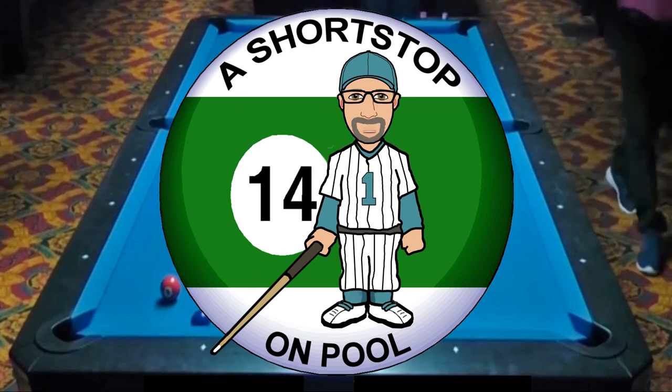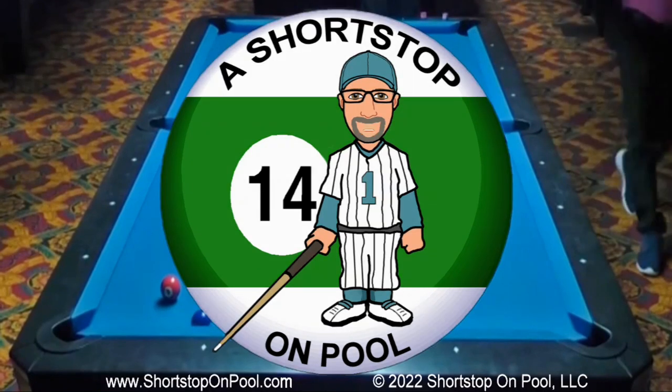Hello, my name is Bob, welcome to Short Stop on Pool. This week I make it through a rack while having to revert to plan B quite often.